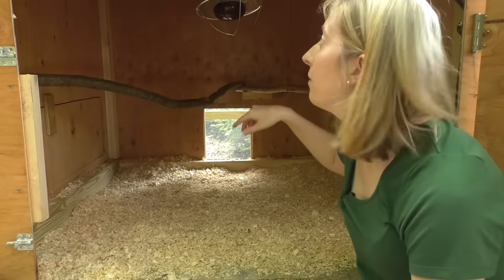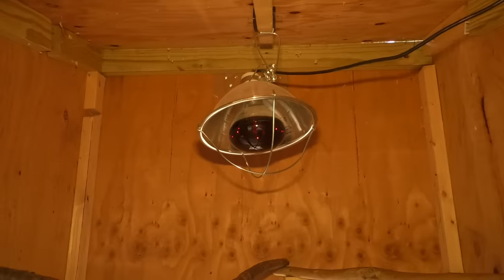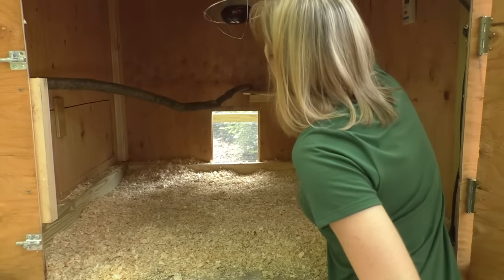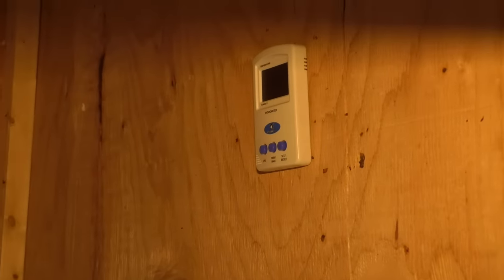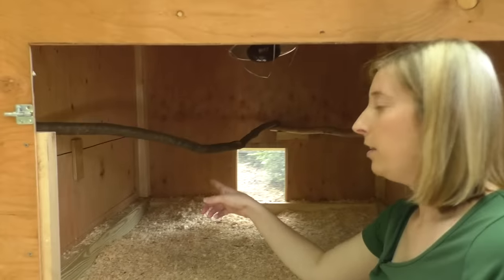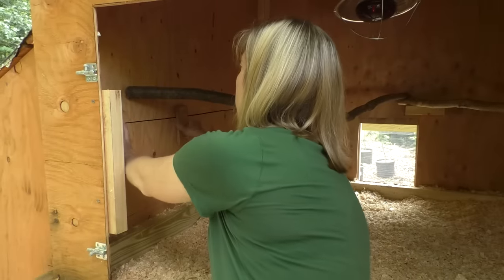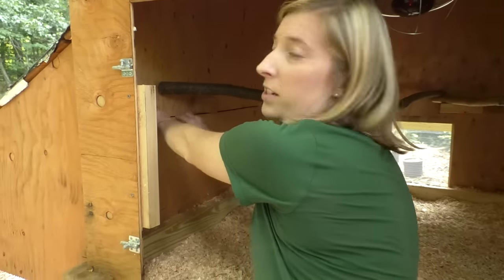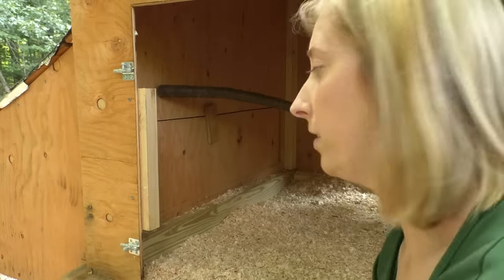When we first got our chickens it was still kind of cold at night for New England, so we put a heat lamp in the middle on a two by four — it's clamped on and we have two nails so just in case it falls it catches on something. We also put in a thermometer just in case. Our chickens aren't old enough yet but we have their nesting box in here — it's closed off for now because they're not laying. If you push this up you can see it comes out and the nesting boxes are there.